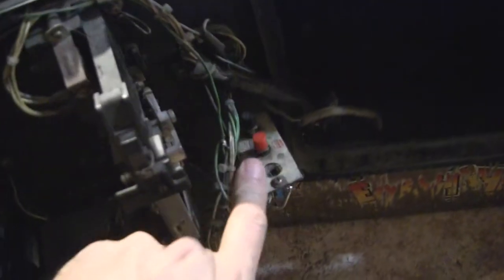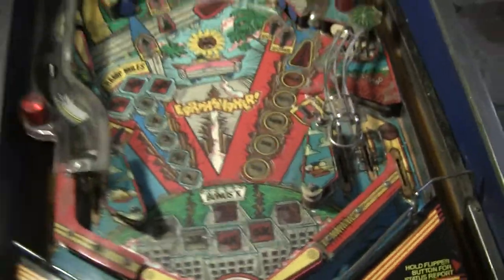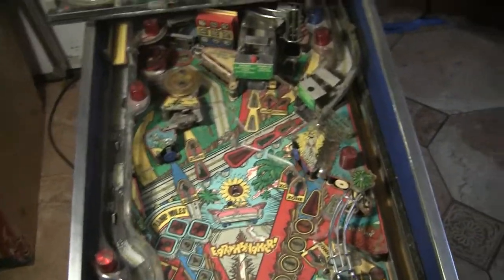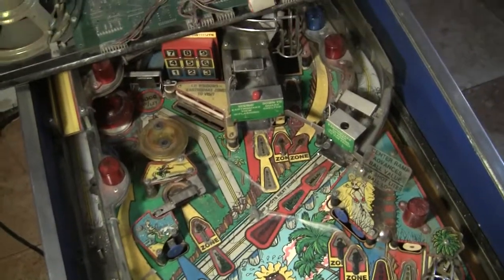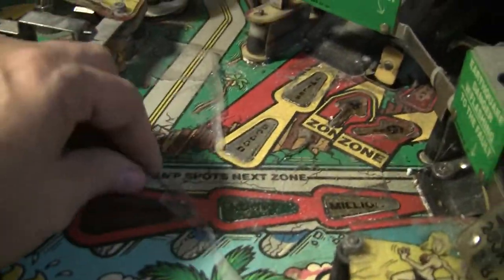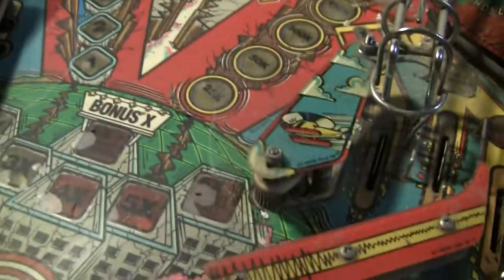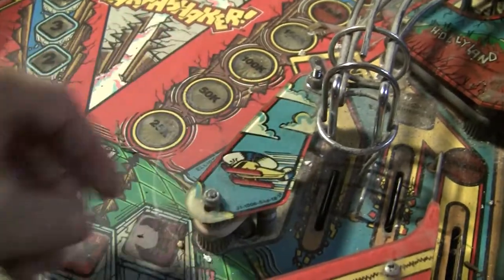We'll get to the inside later, but I've noticed a few things right off the bat. The service buttons are messed up. Everything is filthy. The wood on the cabinet is just literally destroyed. There's no glass — the glass is broken. This machine sat around for a long time in the corner of somebody's house, and I wouldn't call them the cleanest people on the planet either. As you can tell, they have cats — there's hairballs here and there.